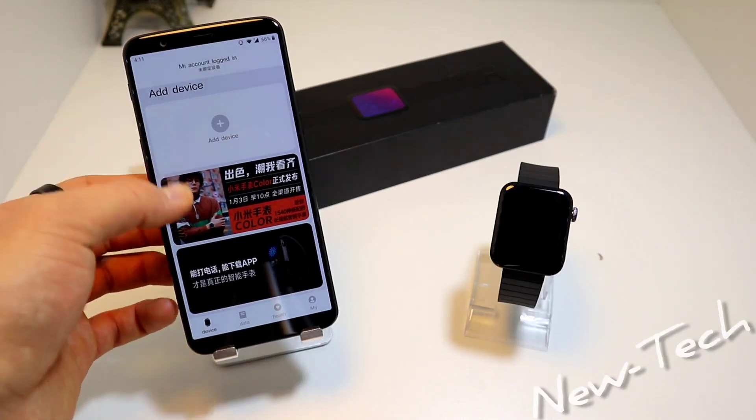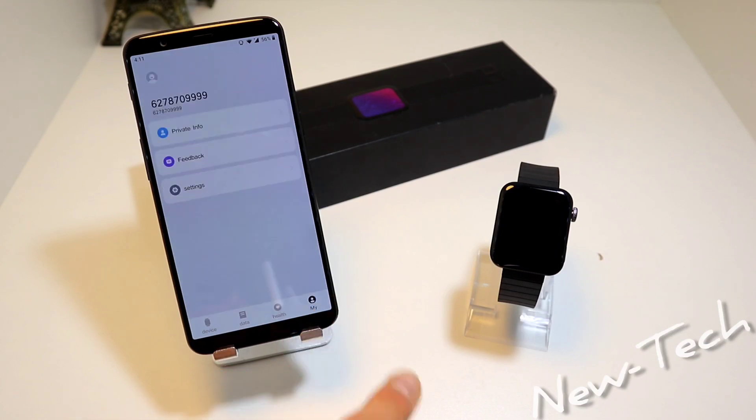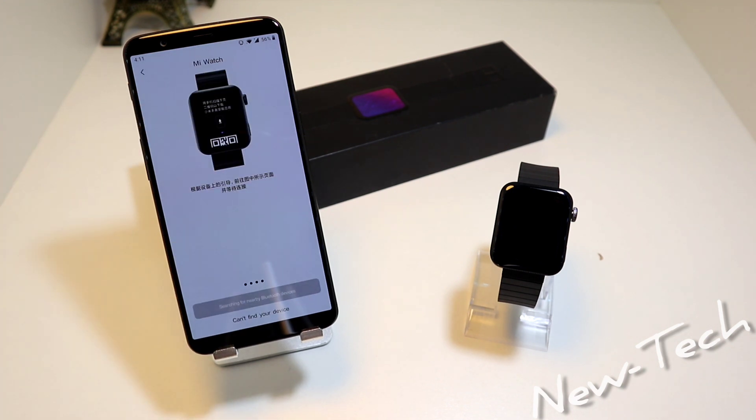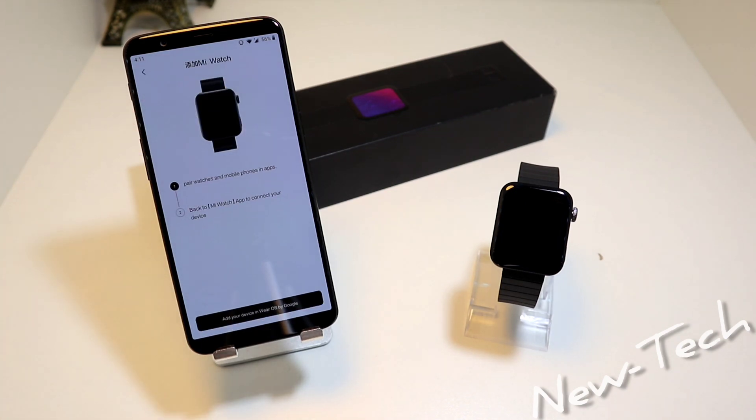As you can see in this app we have Devices, Data, Health, and My. Let's go straight to Devices — press Add Device and we have here Mi Watch. It is now searching for nearby Bluetooth devices, and we can see Mi Watch right here.